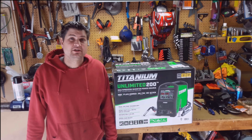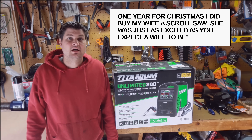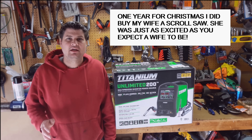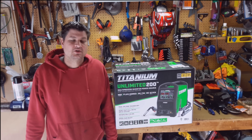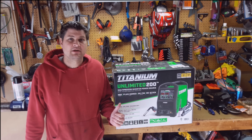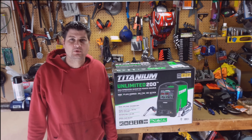Hey guys, I picked my wife up an early Christmas present, and she didn't seem too excited about it. I told her just wait, and you'll love it once you find out all the cool features it has. So I ended up picking this guy up by trading in my 140, and I did that because I wanted the TIG welding capability.